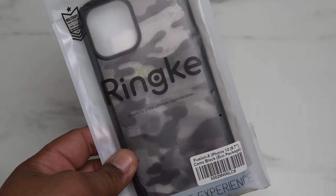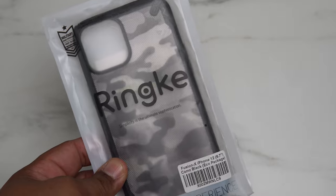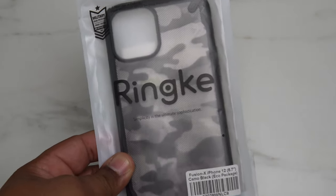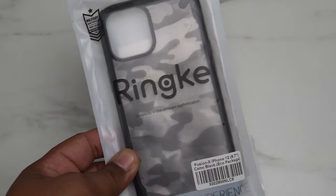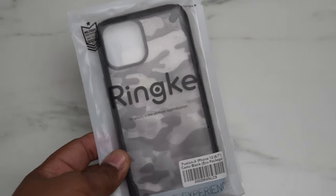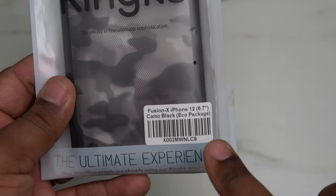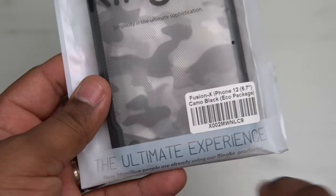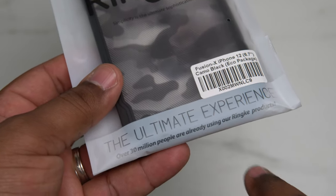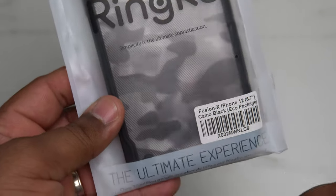This case is a very cheap, affordable case that you can get online on Amazon for less than $15. Like I said, this is my favorite case to use with any phone that I buy. So let's go ahead and dive into this package and take a look at what you get. Down here at the bottom you'll see Fusion X iPhone 12 6.7 — you get the ultimate experience.